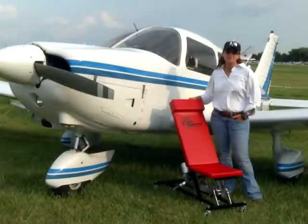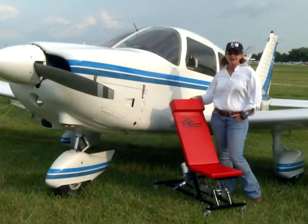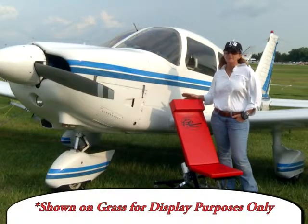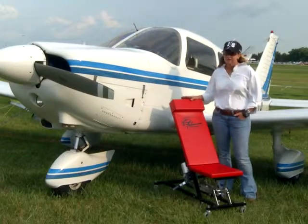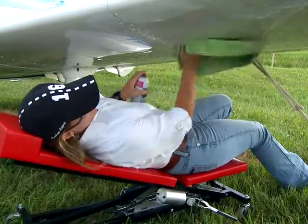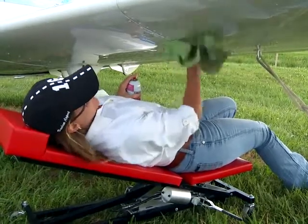Hi, my name is BK Power. I'm from Houston, Texas, and I have had this Easy Creeper product for nine months. There are many things that I really like about it. The obvious are the saving my knees and my back when I'm trying to wipe the bugs off my low-wing plane.